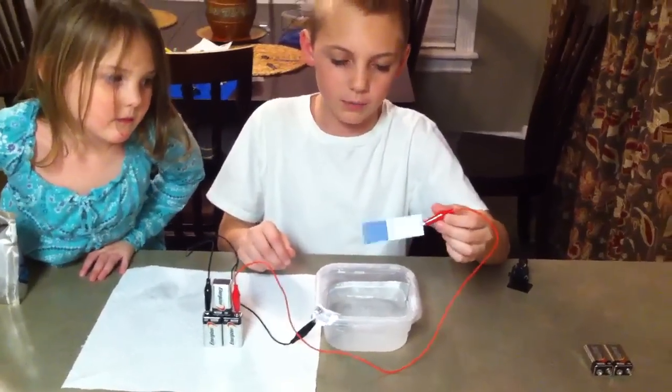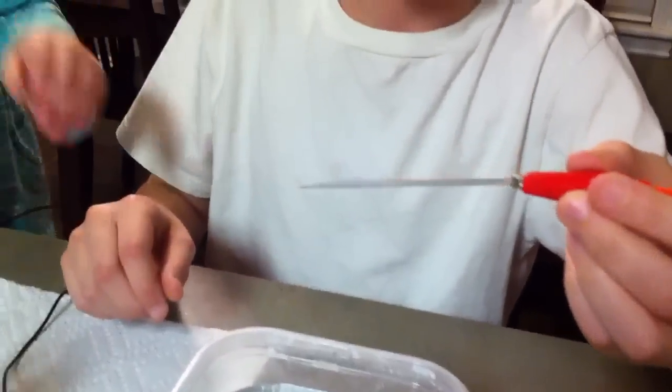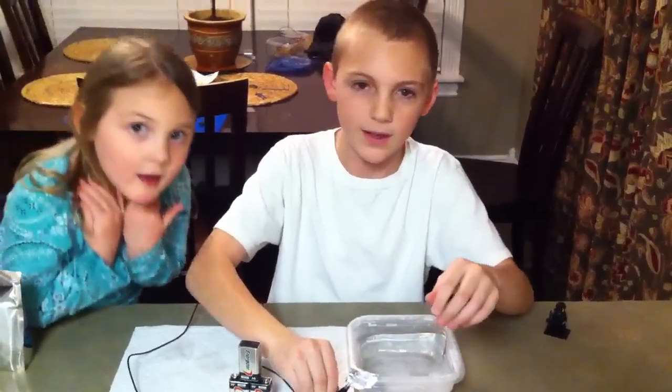Now, if you can see it, it's a blue color, it's a dark blue color. That's how you anodize the titanium. Thanks for watching.